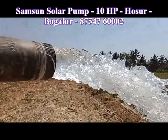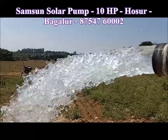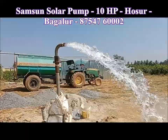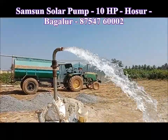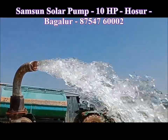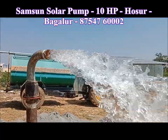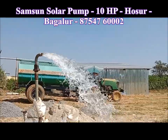In this video, you can see a solar pump in 10 HP. This is a 2-inch delivery. This pump is 308, and it is located in Osur. This is a 5 km setup.